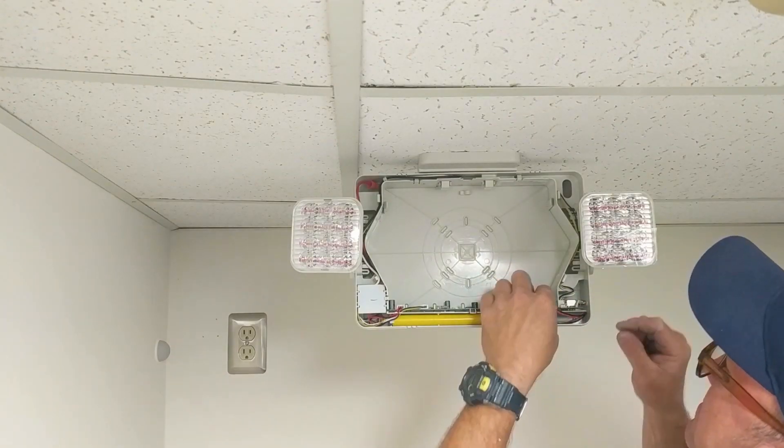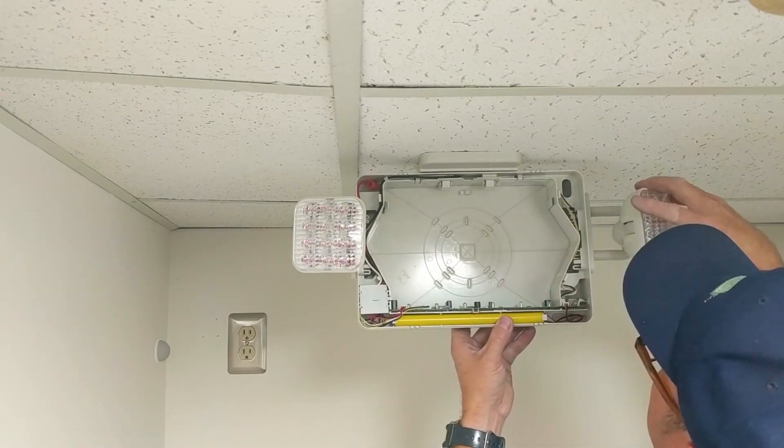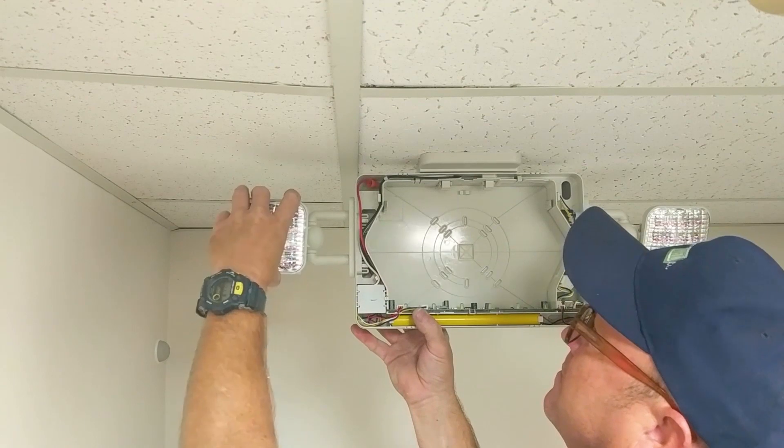With the electrical wiring complete and the unit mounted, we now need to attach the battery to the circuit board. If you installed a combo unit like in this video, you can adjust your lamp heads and remove the clear plastic coating.